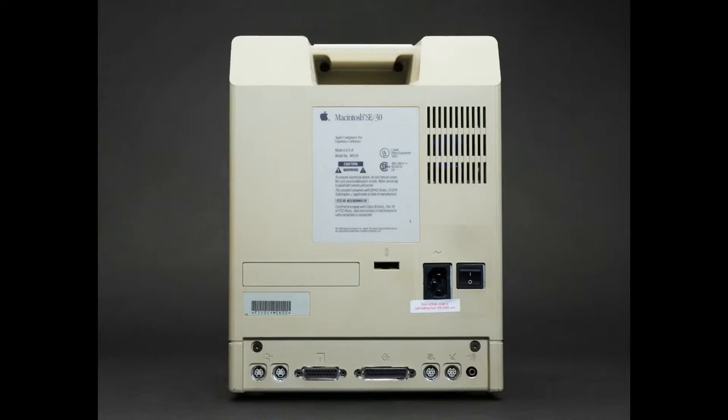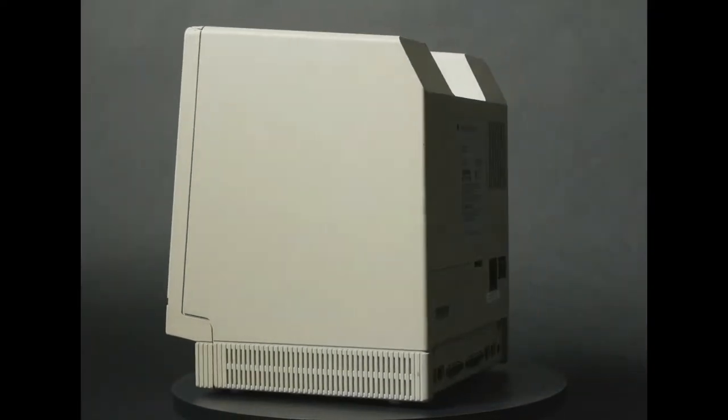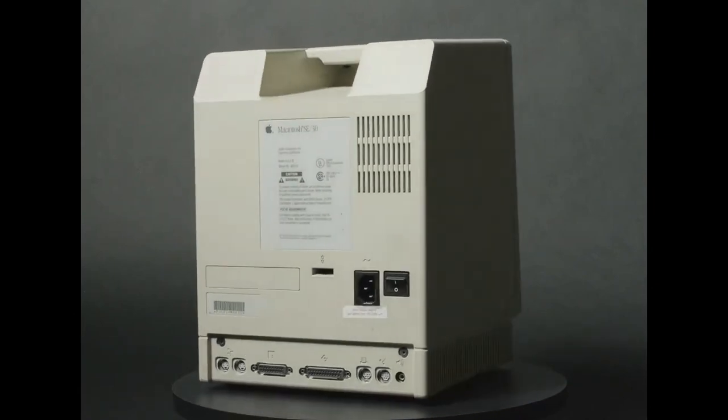You could connect to the internet with this. It came out January 1989 and ran through October. This was the fastest model with the original black-and-white display. You could get an internal hard drive and up to 128 megabytes of RAM, which is a lot for what this is. The processor was around 40 megahertz. It was used in publishing — I think a specific magazine or newspaper did everything on one of these machines.